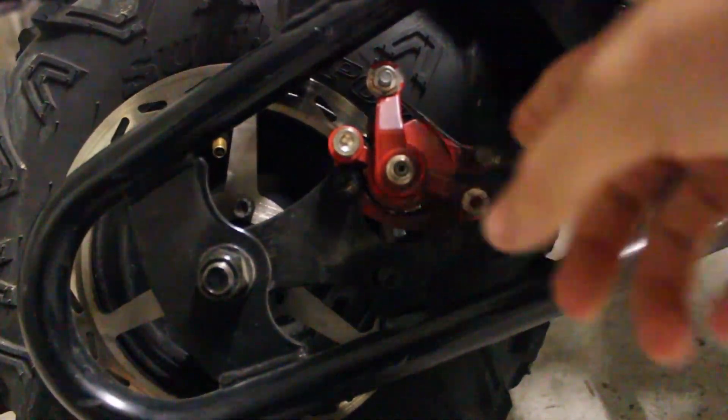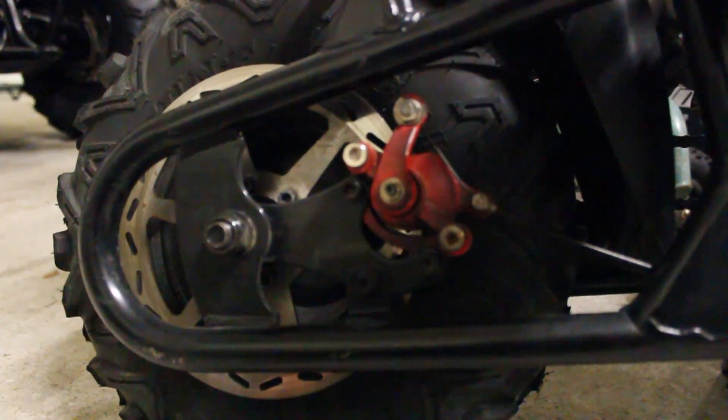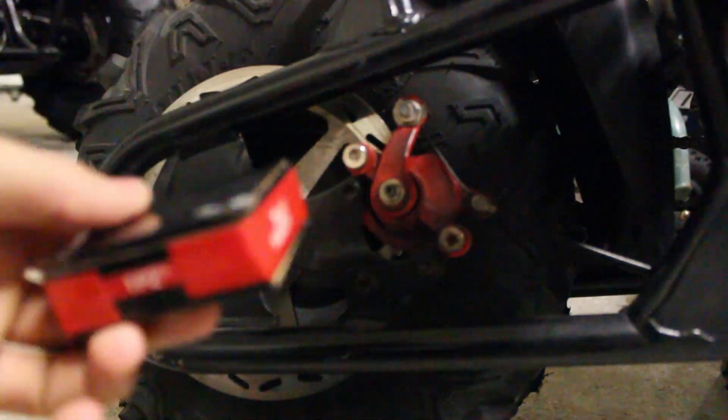What we're going to be doing is replacing the brake pads in this little caliper. This used to be an electric motor on this thing and it could only go like 15 mph, and now it can go like 50, so the brakes wear out kind of quick.